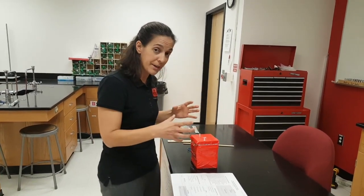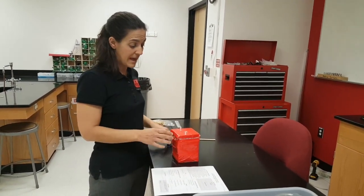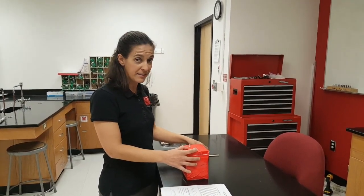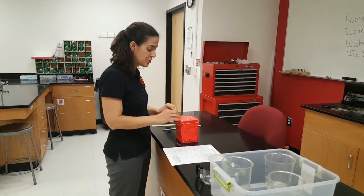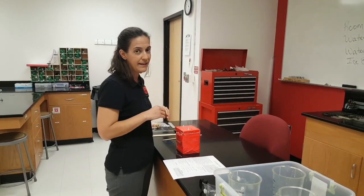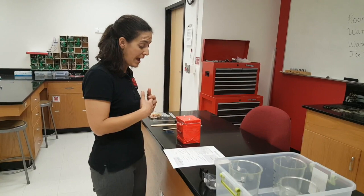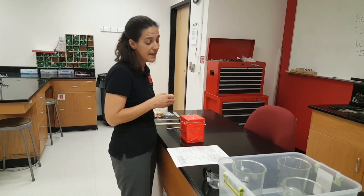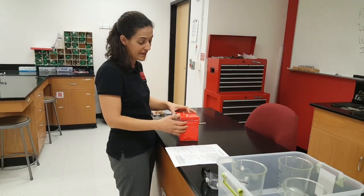I know that once you get your water, you might be putting tape across your device or securing it with rubber bands, but you should be able to show event leaders at check-in what it's going to look like while testing. It doesn't say you have to label your device, but please do — especially those of you with varsity and JV teams. Put some sort of label on it so we know it's yours.